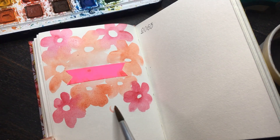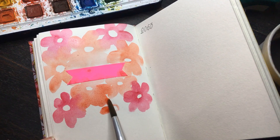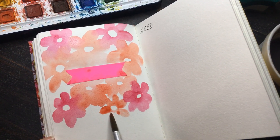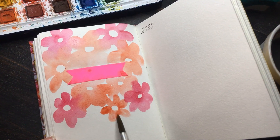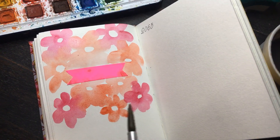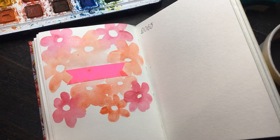Watercolor does require a certain amount of planning, and I think what people are scared of is the fact that you cannot really go back and correct it. So most people prefer to take an easy way out and try acrylic first.